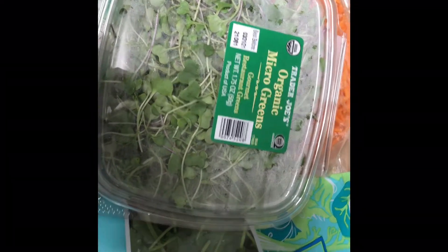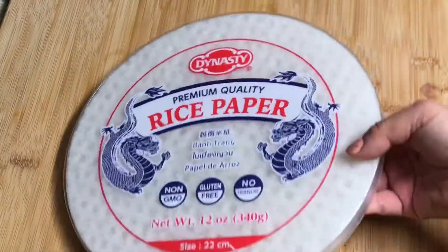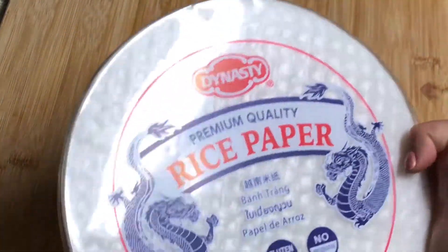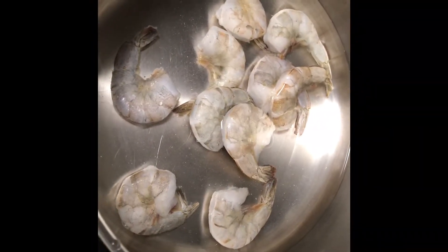I'm also going to do shrimp, so I'll cook that too. This is a rice paper — I'm not sure which brand, but it's one available in American supermarkets. I'm going to soak it in water. I'm cooking shrimp right now — just cook until they boil.